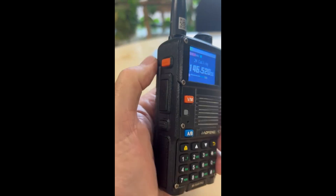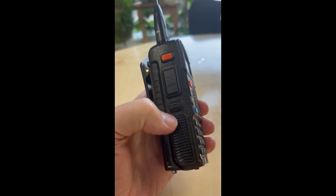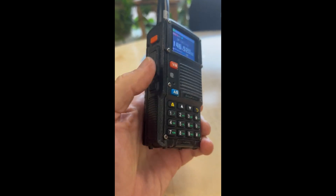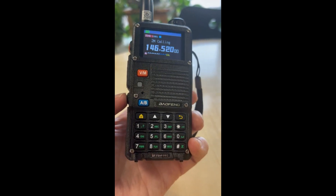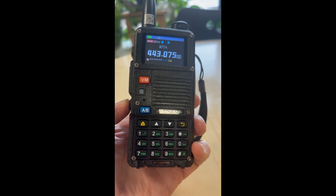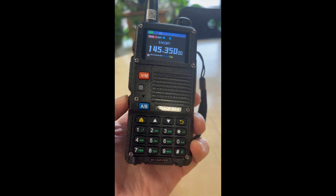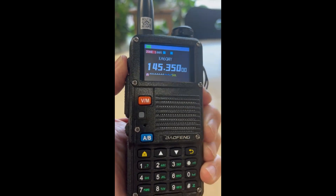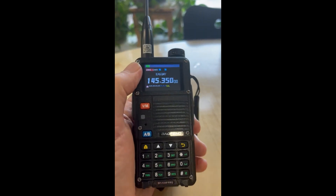There are actually two programmable keys — the orange one here and the black one here. The black one I had programmed to scan the radio. You can set them to several different functions. But anyway, the orange one should be turning the FM radio on and off.